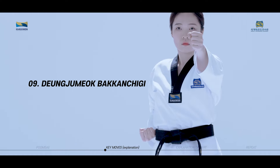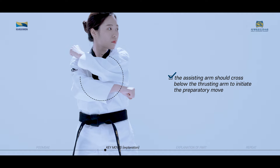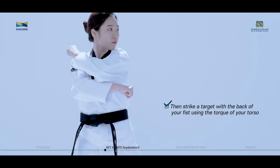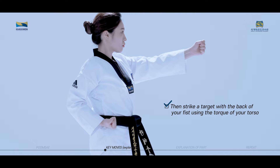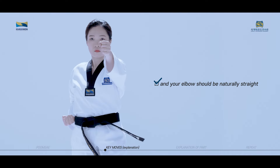Tungjumok pakachigi starts with the fist at the opposite shoulder. The assisting arm should cross below the thrusting arm to initiate the preparatory move. Then strike a target with the back of your fist using the torque of your torso. Your fists should align with your shoulder line and your elbow should be naturally straight.